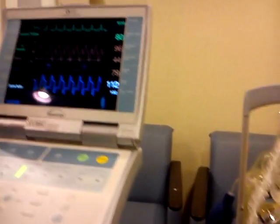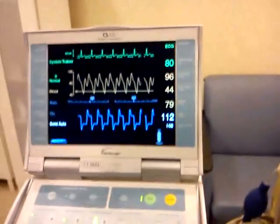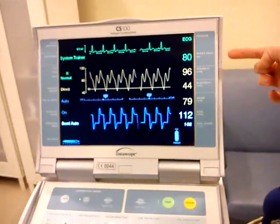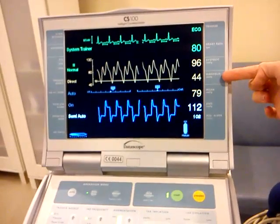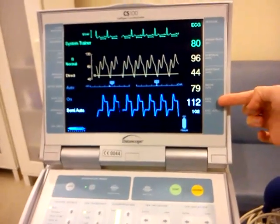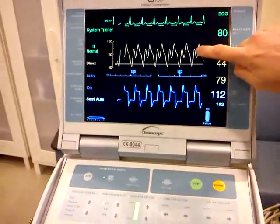The machine looks like this. You can see the ECG right here where the heart rate is 80, and you've got your systolic pressure, your diastolic pressure, and your augmented diastolic pressure.